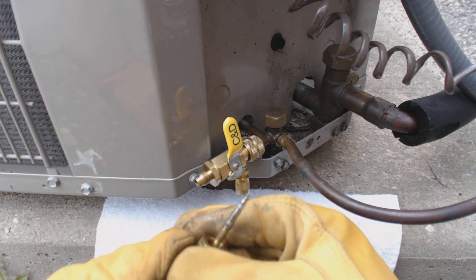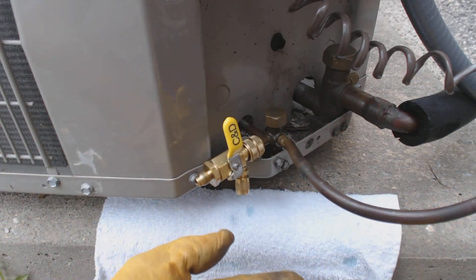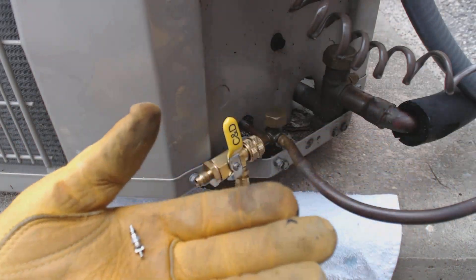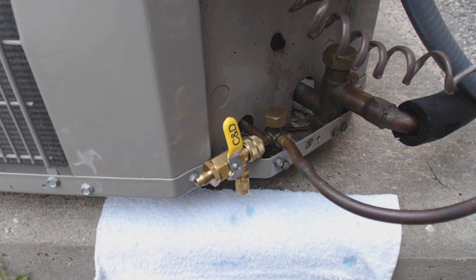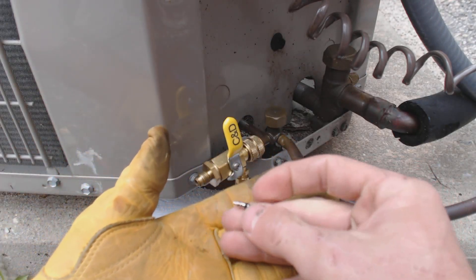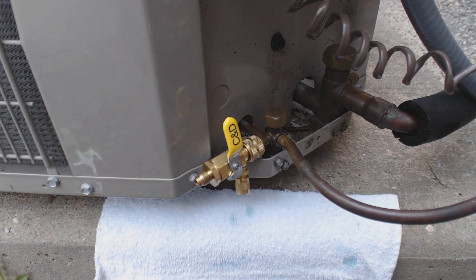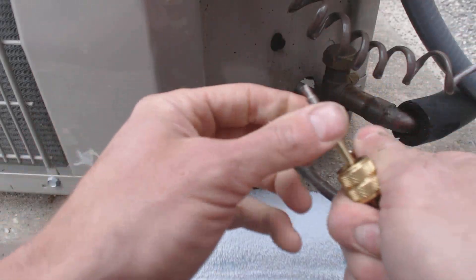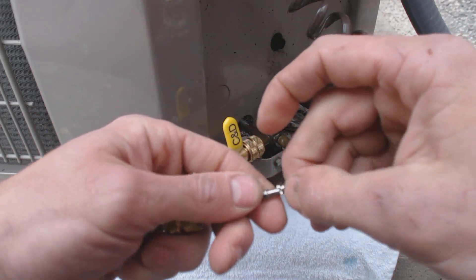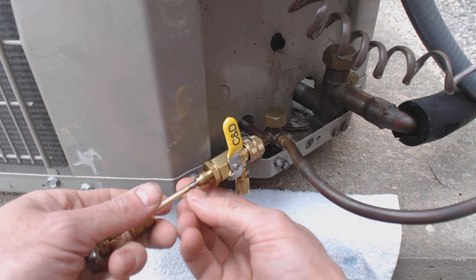And there's our Schrader valve right there. We've got our new one here that we're going to put on. There's our old one and there's our new one. We'll get rid of this one and we're going to put this on — just like that. Then we're going to go ahead and screw it in.